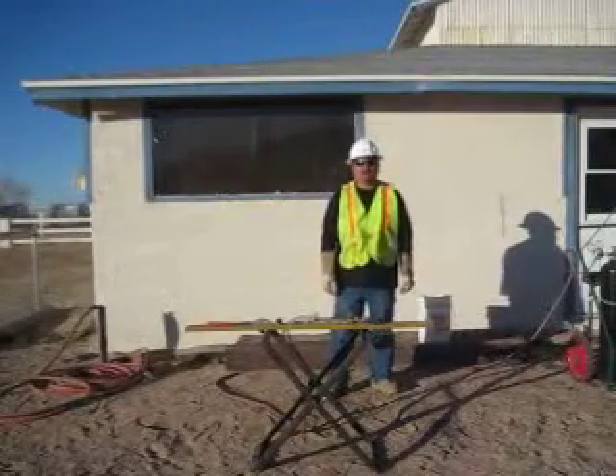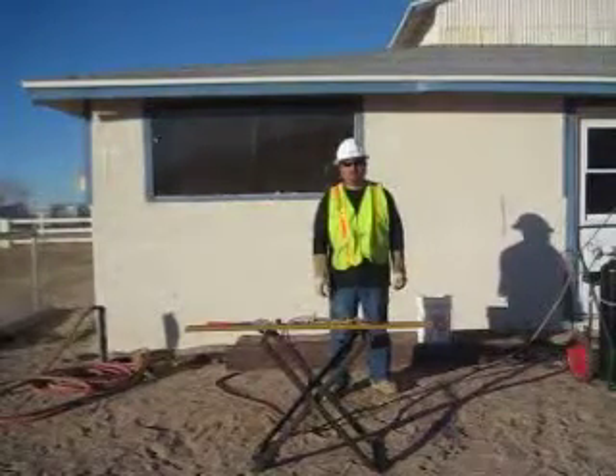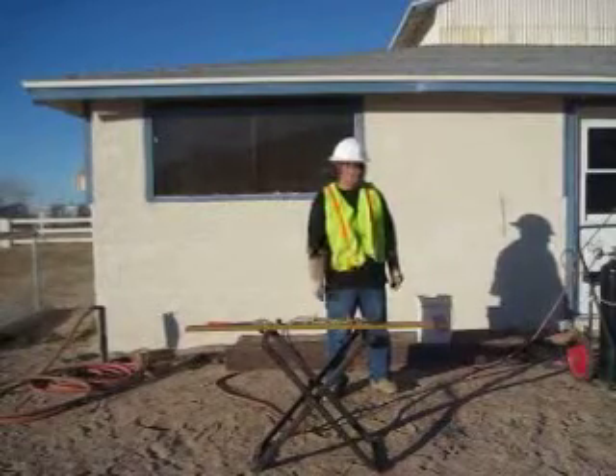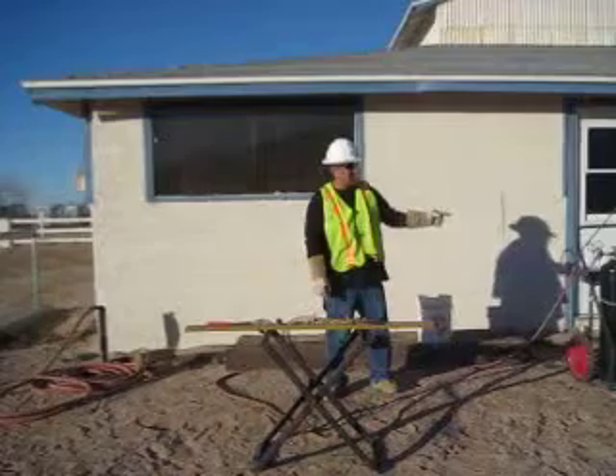I'm Rafael Calderon, Heavy Equipment Operator Engineer in training here at Deep Creek Construction School. And today I'm going to demonstrate how to cut a piece of metal using my oxygen and acetylene tank.